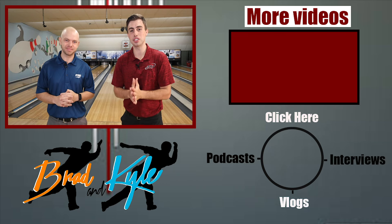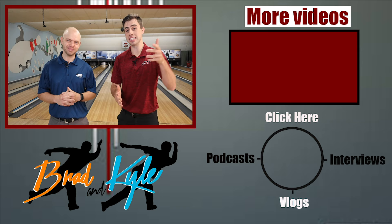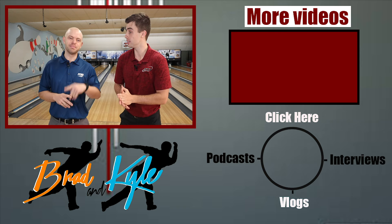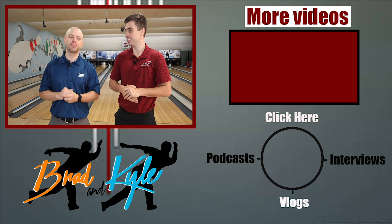So there you go, guys. Make sure there's no right way to put your hand on the ball — it's very personalized — but try to keep it as relaxed as possible. That's going to help you keep a relaxed swing and make consistent shots. Thanks for watching the video. We want to send you guys a free gift — just click the link in the description or the comments for more details. Make sure you like and subscribe to our channel and follow us on Instagram, Brad and Kyle.